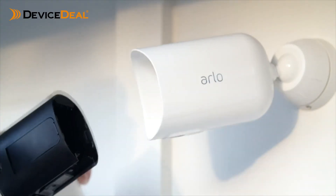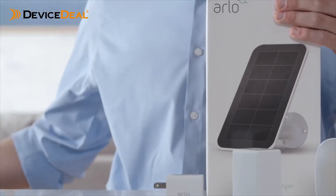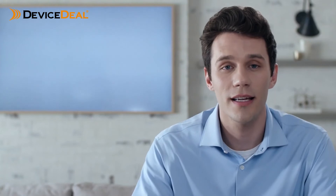The Arlo Pro 3 floodlight camera's modular design makes it easy to swap batteries without having to reposition the camera. If you have purchased the optional solar panel or outdoor charging cable, you simply snap it on. When your floodlight is mounted, select Continue and the app will prompt you to set up a free trial of Arlo Smart.